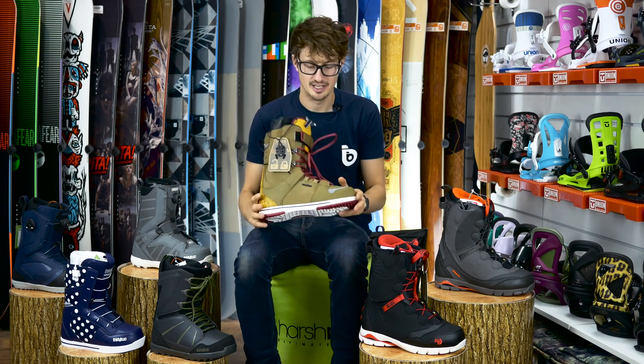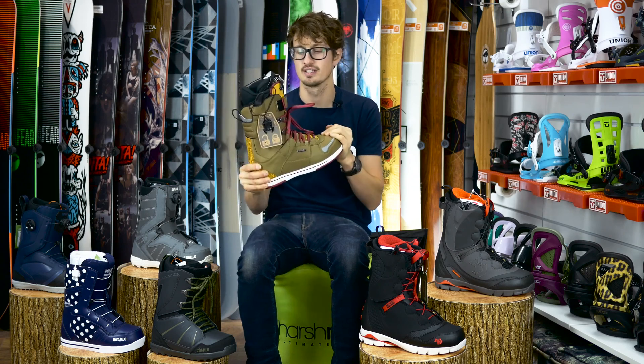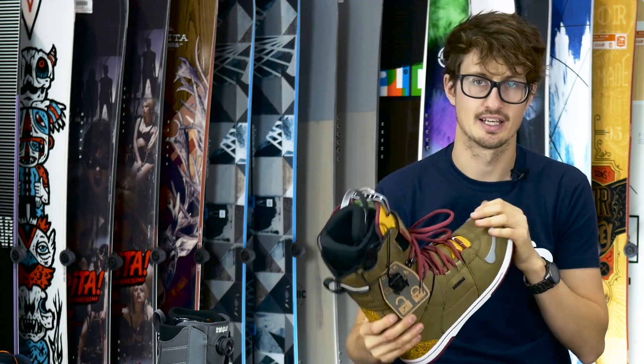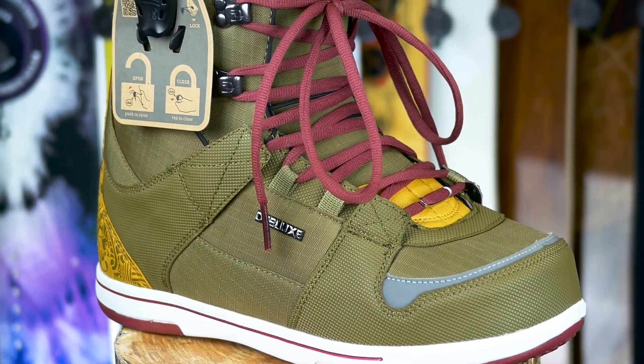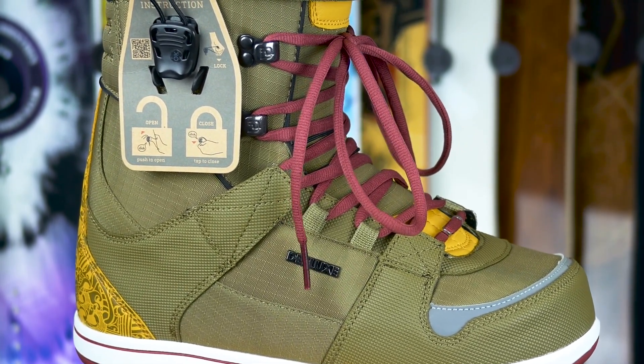I'm Adam from blisssnowboards.co.uk. I'm just going to talk you through the new Deluxe Yuzaki boot for 2016. Deluxe is an Austrian brand — it's their 20-year anniversary, so they've been making snowboard boots for 20 years; they know what they're doing. Not a hugely well-known brand in the UK, but they make quality boots, which is why we stock them here at Bliss Snowboards.